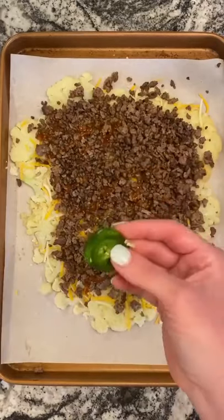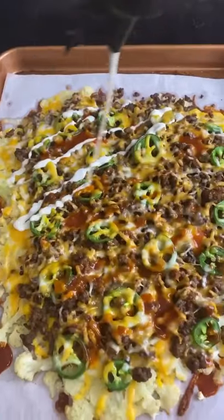Add on a thin layer of cheese, your taco meat, some taco sauce, and whatever toppings you like. I'm just using jalapeños and then another thin layer of cheese.